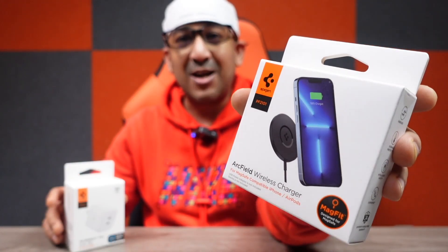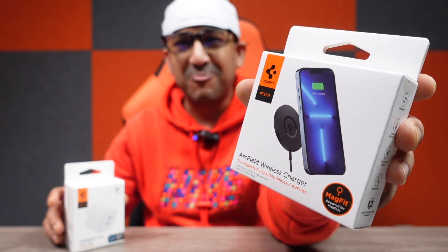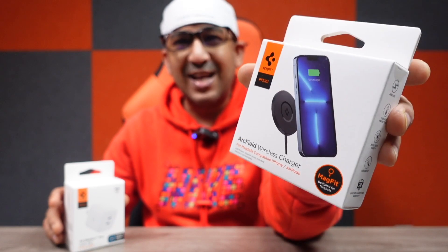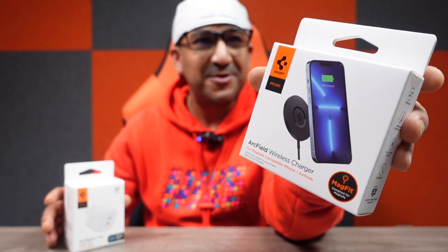The star of the show is this Arc Field magnetic wireless charger. It's pretty light and very small — it weighs only 50 grams, costs less than 50 US dollars, and it has the same size as the Apple official MagSafe charger.